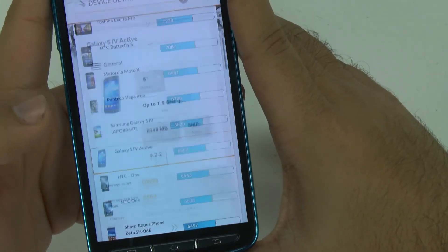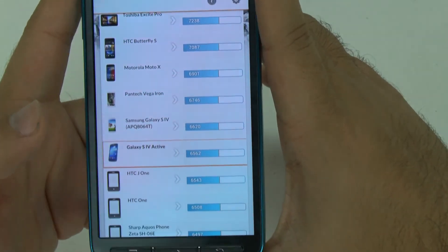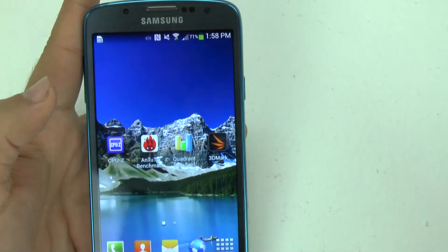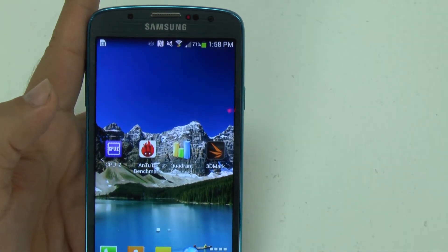All right, guys. If you have any questions on the benchmark test or the S4 Active itself, feel free to ask. This has been R.I.C.K.Y. the Android Guy.